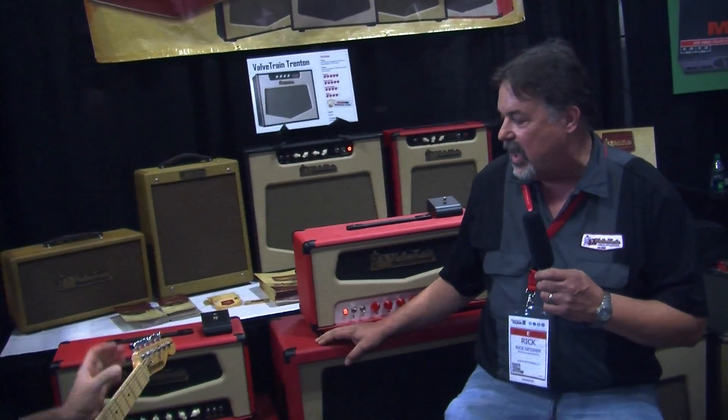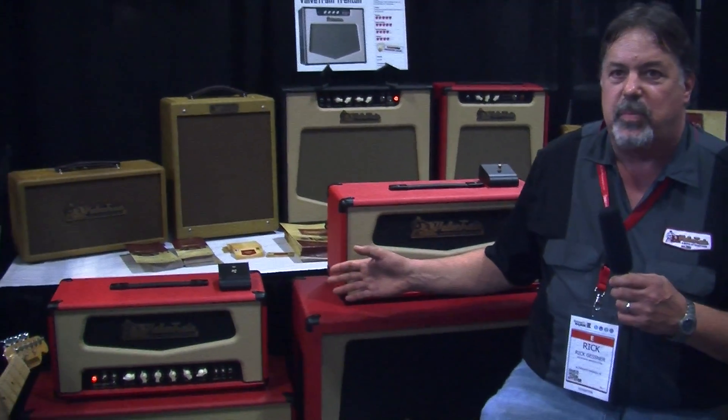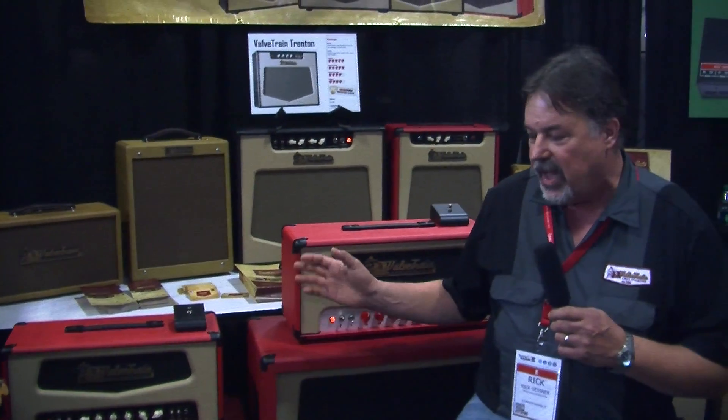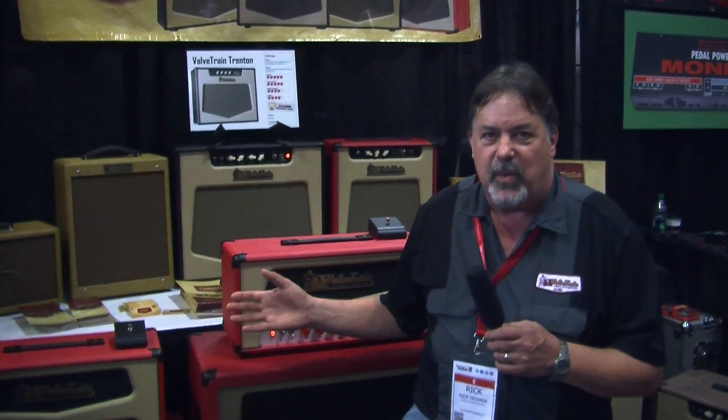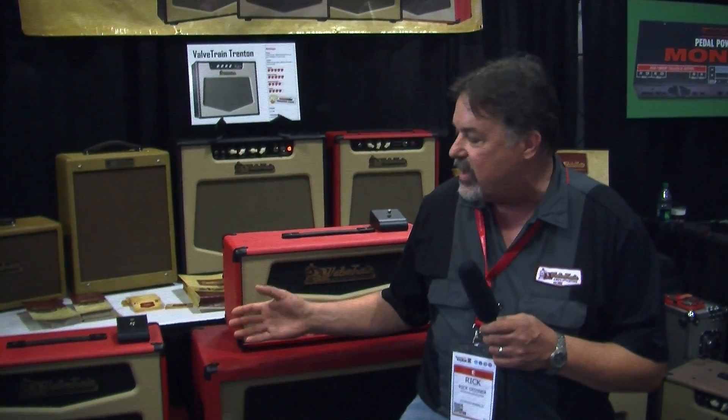We're introducing the Bennington Pro Series this show. These are all targeted at professional players and touring musicians. They follow our tradition of traditional circuits, but with our tweaks.